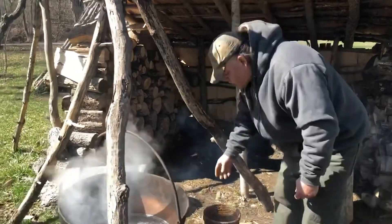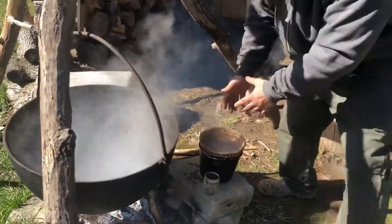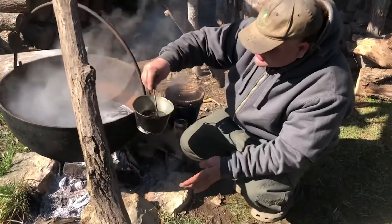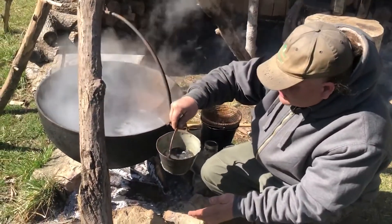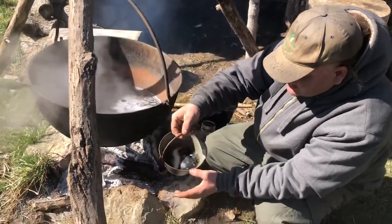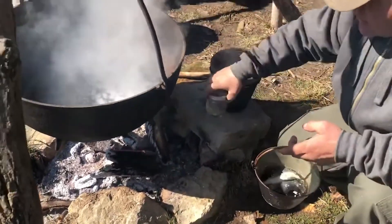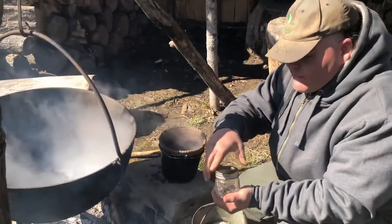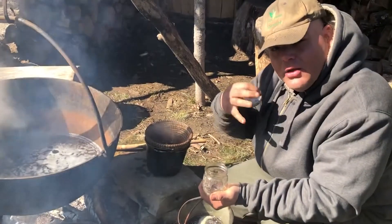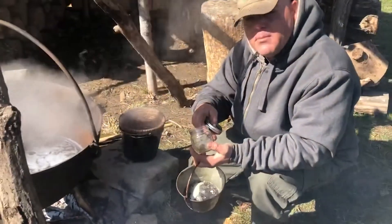We're filtering through here and getting some nice clean sap. I take that to a finishing pot — there's some ash in here but that's alright. We cook this down and you can see it's starting to be very runny and very hot. It's very important that your jars be preheated, because if you put hot sap into a cold jar it'll explode.